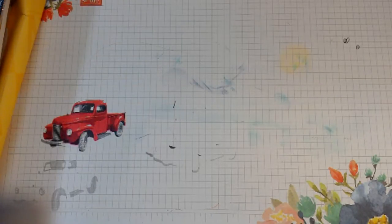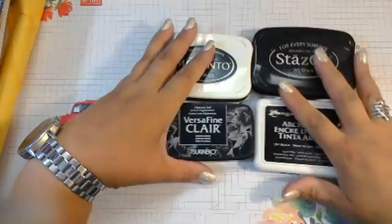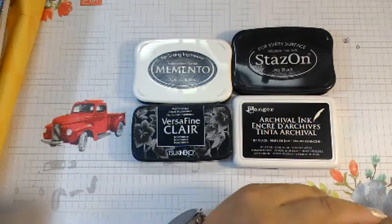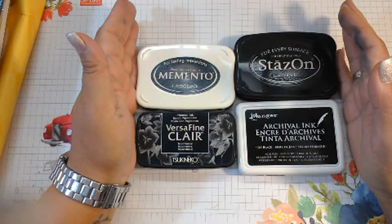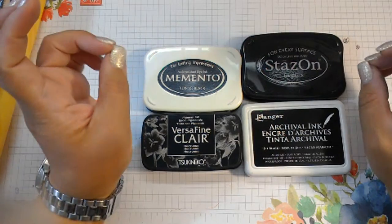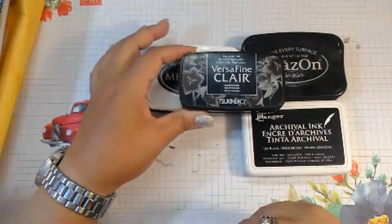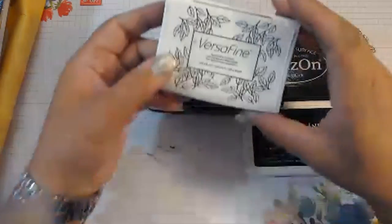Let's talk about black inks. These are really the only black inks I use. There are a lot of ink companies out there, but if you're starting on a budget and want must-haves, these are tried and true for me. My go-to ink for black 99.9% of the time is the VersaFine Claire ink. This has replaced the old VersaFine ink in my arsenal. It's a great ink pad — very juicy, super crisp, super black ink.